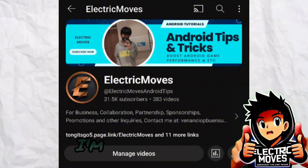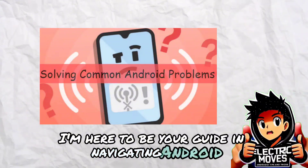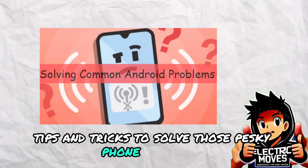Hey everyone, welcome to my channel. I'm AM Electric Moves, here to be your guide in navigating Android tips and tricks to solve those pesky phone problems.